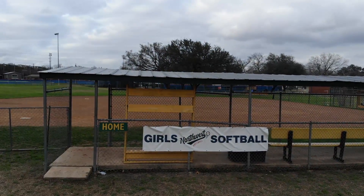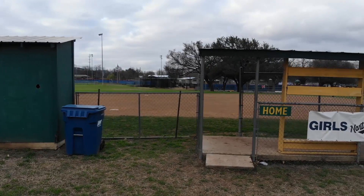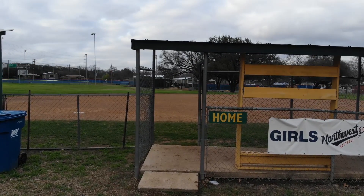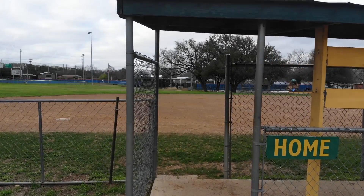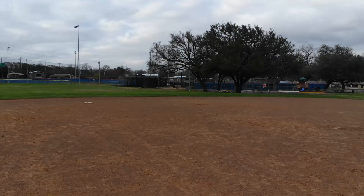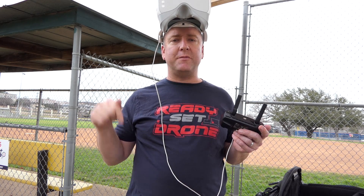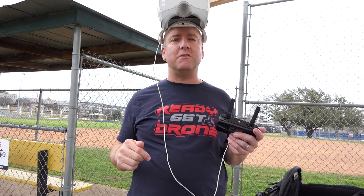Here's the question: can I thread the needle here, go through that doorway, make it through that passage using the goggles? Yes, I can. If you like this video, please hit the like button. And if you have comments about flying the Mavic Air with the goggles, please leave those in the comment section below and I'll be sure to reply. Thanks for watching Ready, Set, Drone, and we will see you next time.